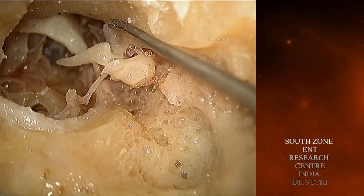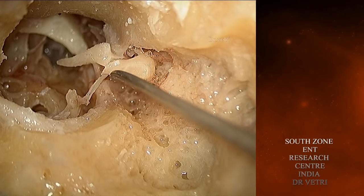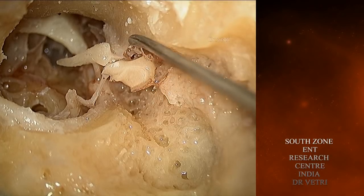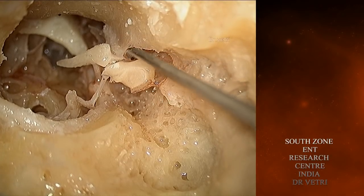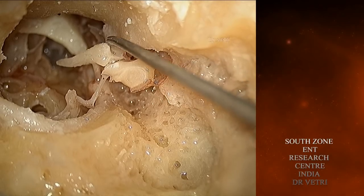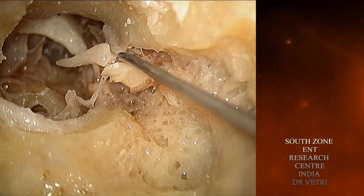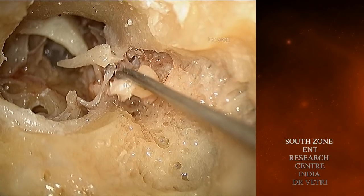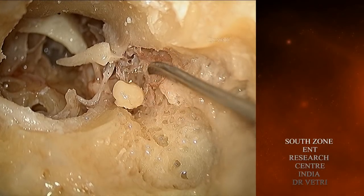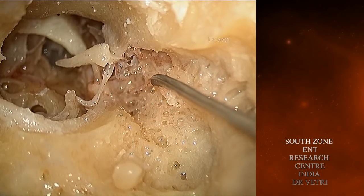Still the scutum in the anterior part is intact. The Prussak's space has now been opened. And once you remove the head of the malleus, you have complete access towards the anterior epitympanic space.